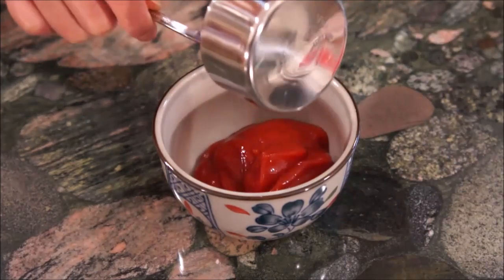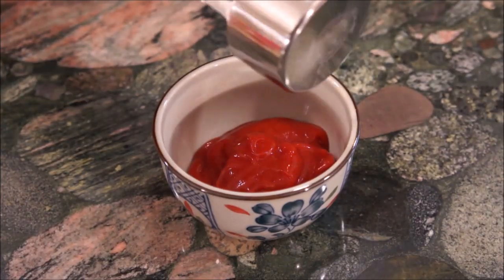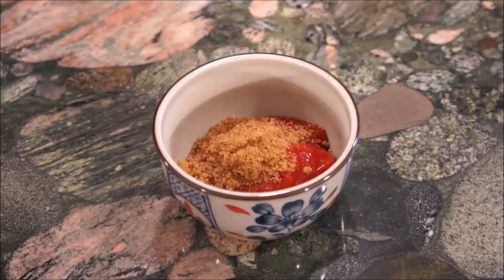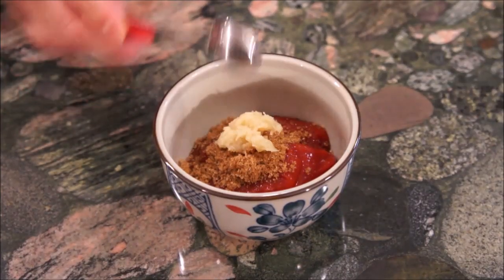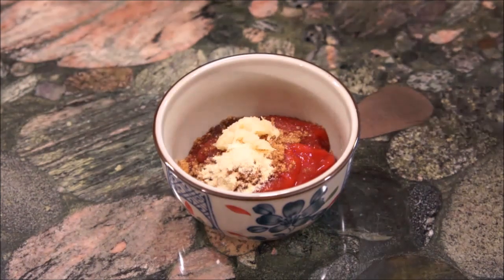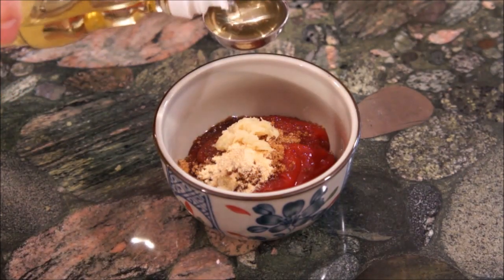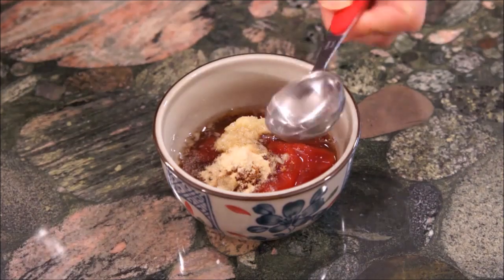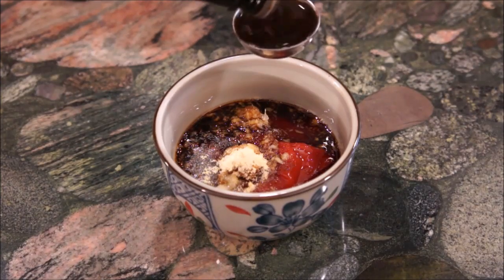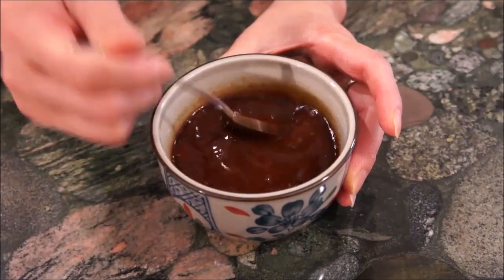To make Mrs. Lin's kitchen-style tonkatsu sauce, pour in one-third cup of ketchup, one tablespoon of sugar, one and a half teaspoons of freshly minced ginger, one-fourth teaspoon of garlic powder, one teaspoon of mirin, one teaspoon of soy sauce, and two tablespoons of Worcestershire sauce. Combine and mix together and adjust to your liking.